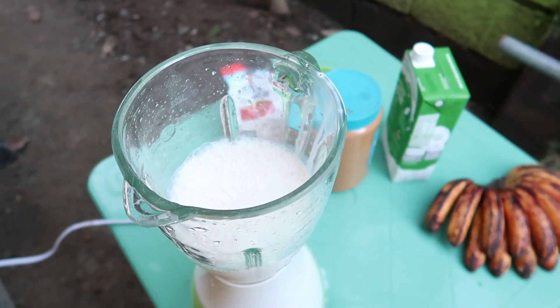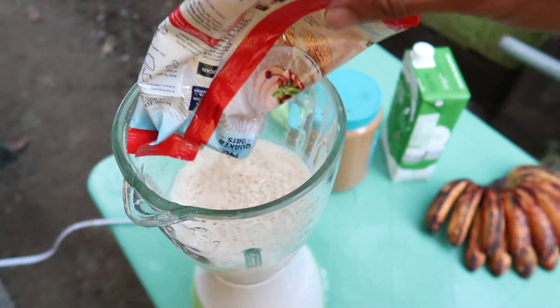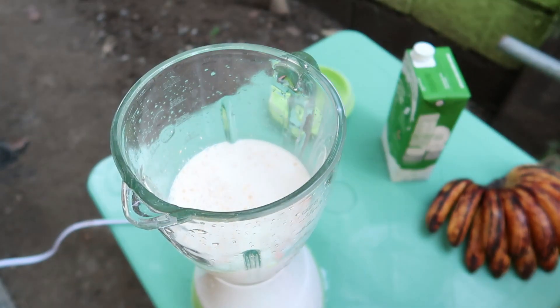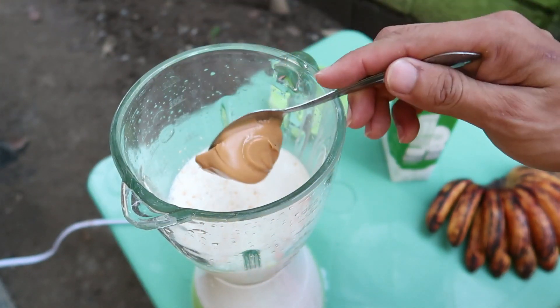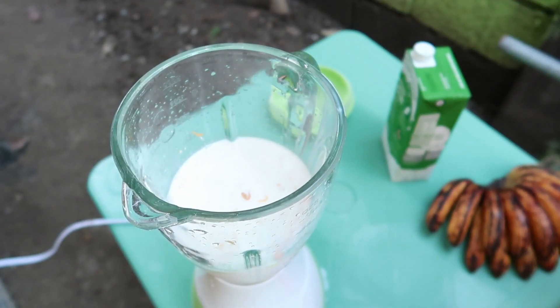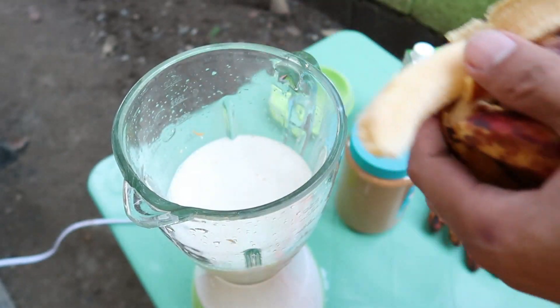I'm going to mix it up. Two spoons of peanut butter and four pieces of banana.